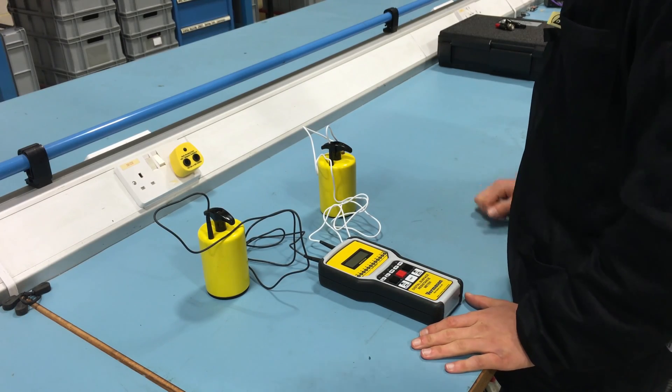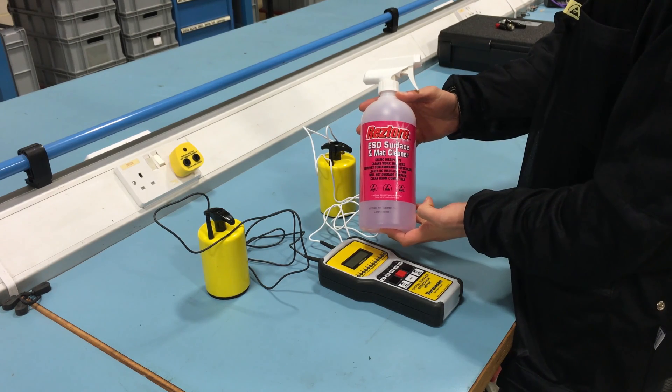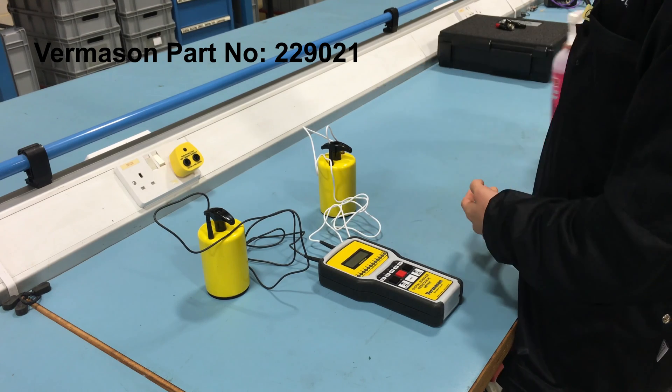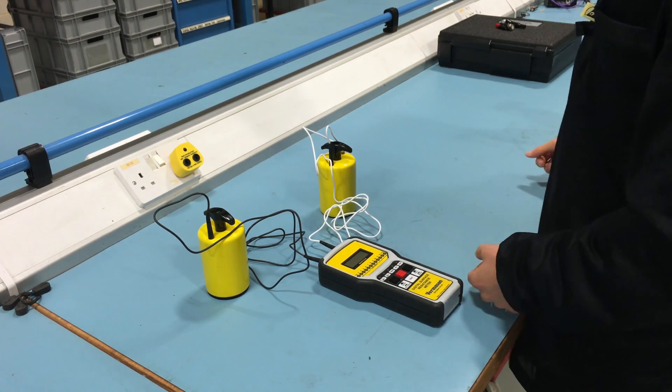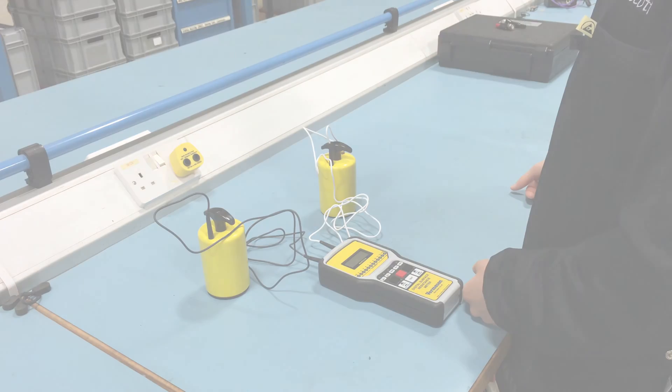If any measurement is outside acceptable limits, clean the surface with an ESD cleaner containing no insulative silicon, such as ResDoor anti-static surface and mat cleaner. Retest the surface to determine if the cause of failure is an insulative dirty layer or the ESD work surface material.